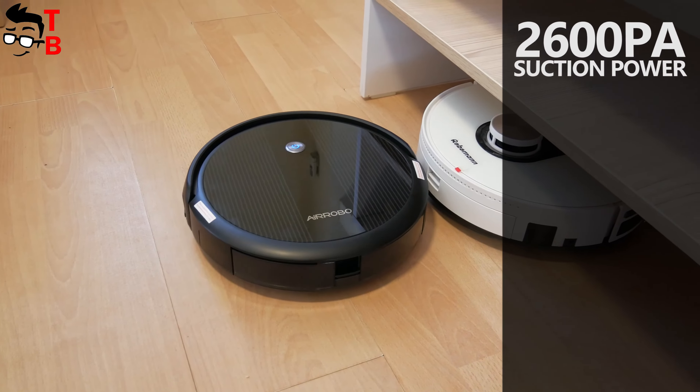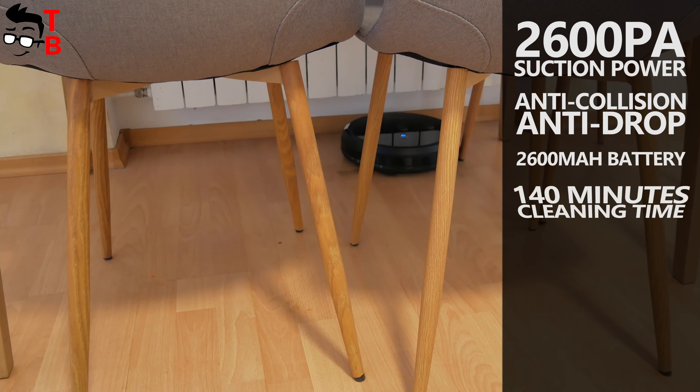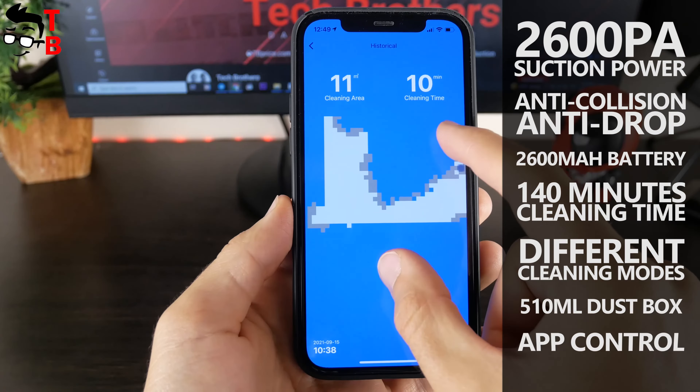It has strong suction power of 2600Pa, anti-collision and anti-drop technologies, a 2600mAh battery and 140 minutes of cleaning time, different cleaning modes, a large 510mL dust box, and app control.